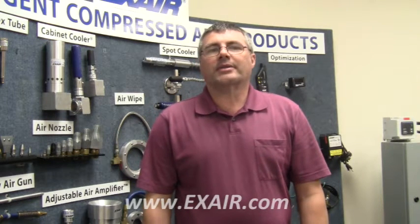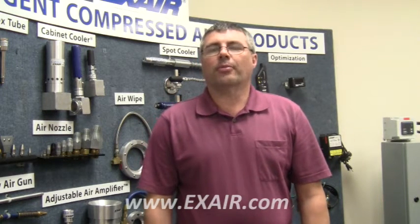Hi, my name is John Ball, I'm an application engineer for Xair. I want to show you today the proper way to apply PTFE, Teflon or plumber's tape.